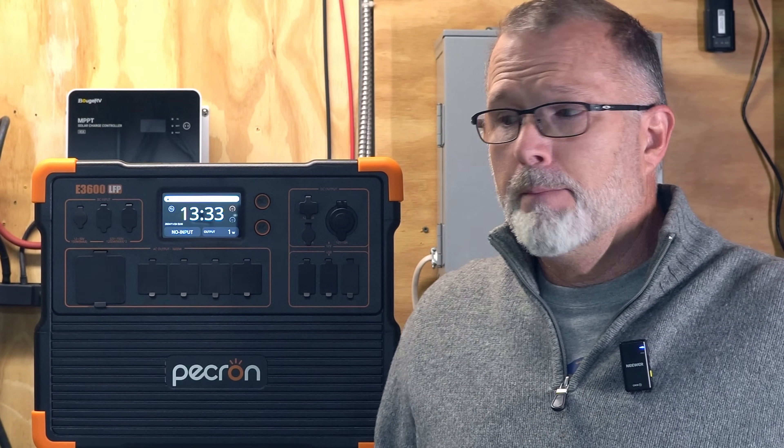Just to be clear, Pecron is not paying me to do this video, but they did provide the power station so I could produce that video — and that is why you would have seen that paid promotion banner that just appeared up there a moment ago.